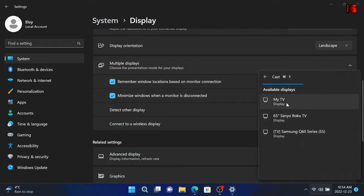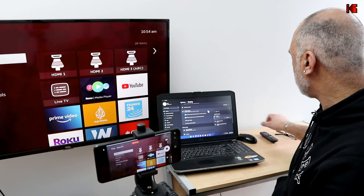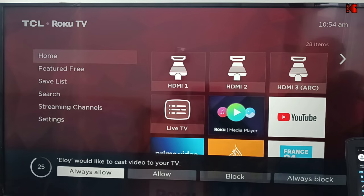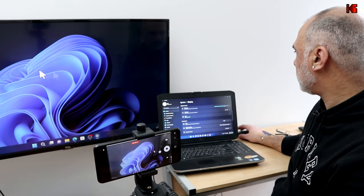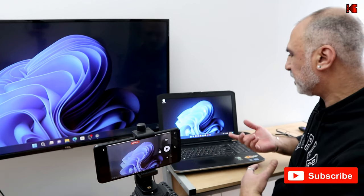My TV is called 'My TV', so I'm gonna click Connect. When you click Connect it will say 'Connecting', and on the TV you will receive a prompt asking if you want to allow your PC to connect. I'm gonna choose Allow Only and select it. You'll see that the display is now mirrored on the TV — notice it's in extended mode. I'm gonna show you now how to extend it or duplicate it.